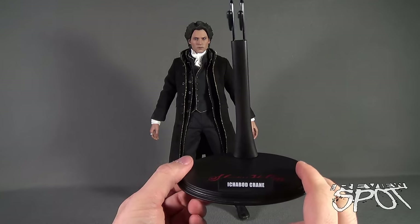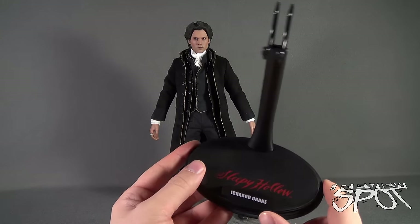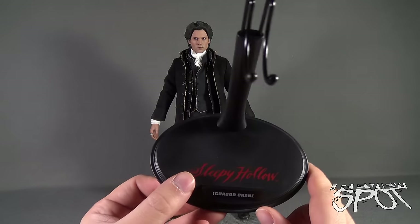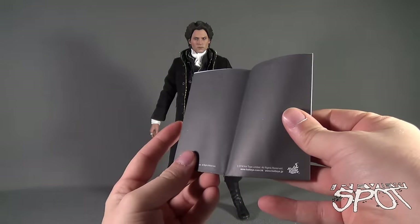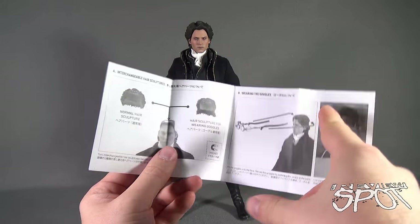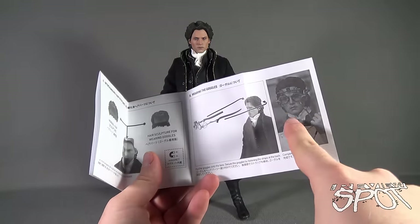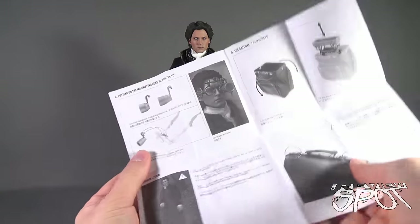Having Ichabod Crane in hand, I really wished Hot Toys had also produced a Headless Horseman — I feel Ichabod Crane is going to be a one-shot, but a Headless Horseman to pit against him would have been a fun addition. Also, something I don't usually touch on is the included manuals. The Ichabod Crane is a great example of a figure where you'd want to read the instruction guide first, given all the accessories, briefcase, medical kit, goggles, and hairpiece.